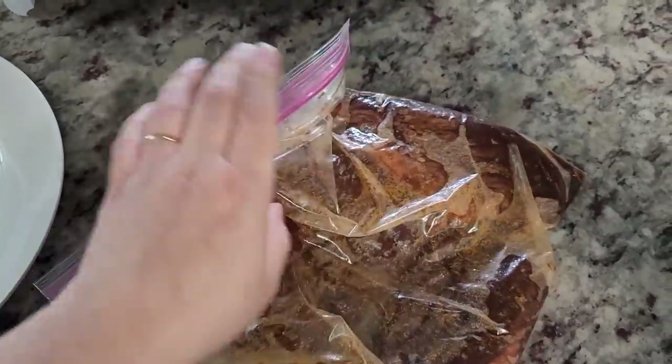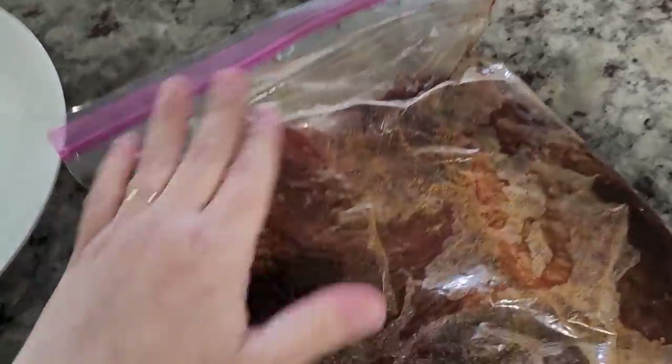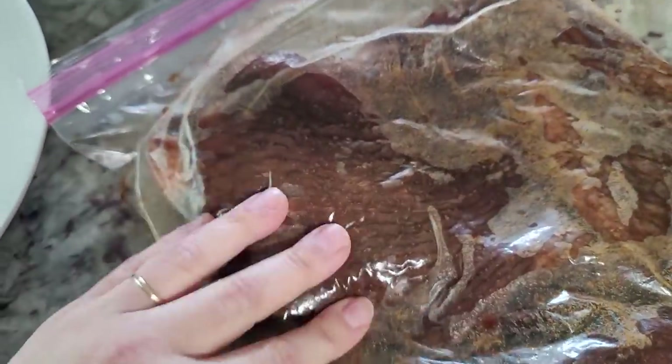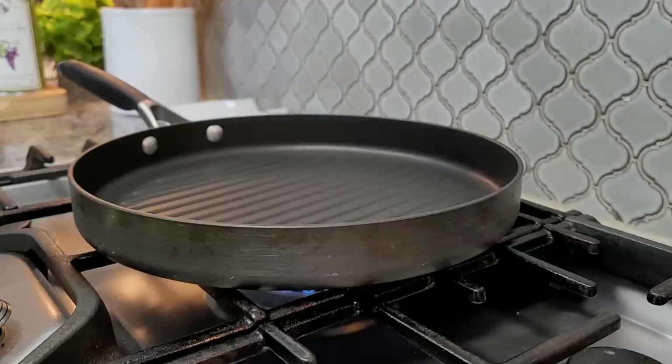Here's what I marinated last night. This is actually tenderized flank steak, I believe, and it's 1 pound. The marinade I gave you earlier is good for 2 pounds of meat, so anyways I'm ready to cook this.